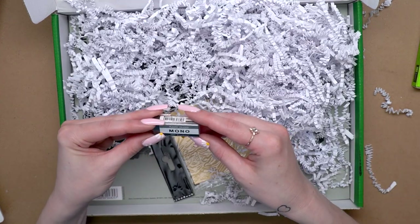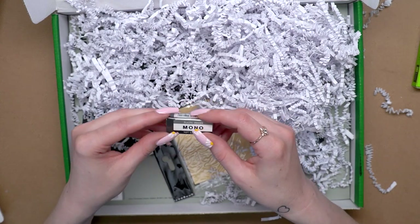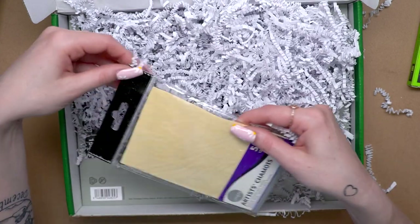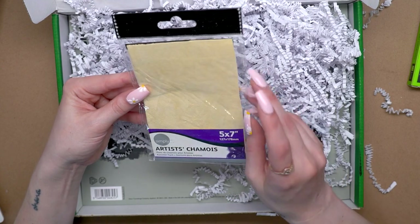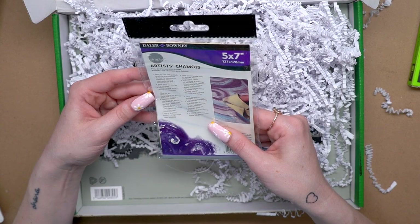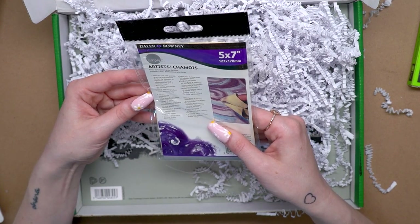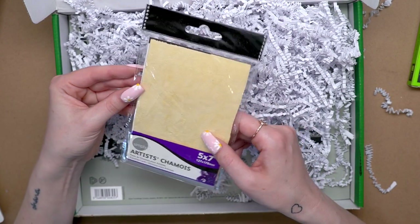We have a plastic mono Tombow eraser, which will be so helpful for picking up little details and cleaning up our image. We also have these chamois sheets — five by seven — for blending out and smudging pastels, graphite, and charcoal. You can blend and lighten a heavy application to give it a nice smooth finish, and you can rinse them after use so you can reuse them, which is really nice.